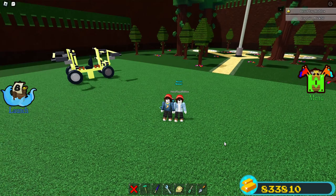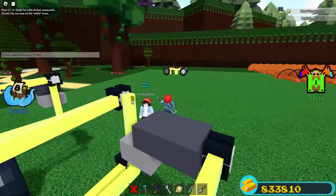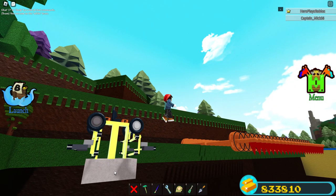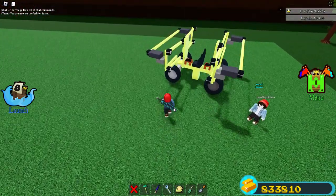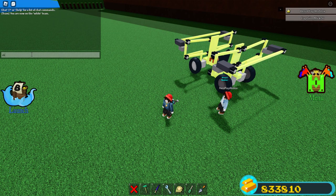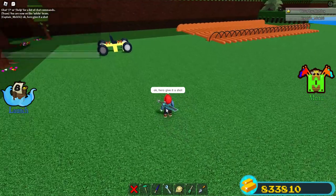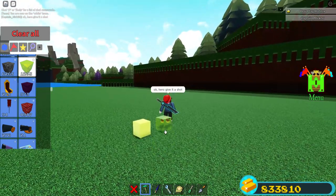Hello everyone. In today's video I'm going to show you how to make a suspension car. Here I was going to test the ones I've already made. This one has the suspension on the top, and this one over here has the same suspension on the bottom. There's a little bit of difference between the two, primarily because this counterweight is lower on the one that has suspension on the bottom than it is on the one that has it on the top.